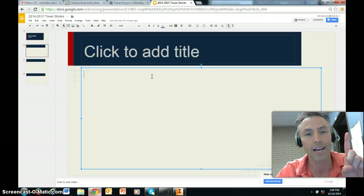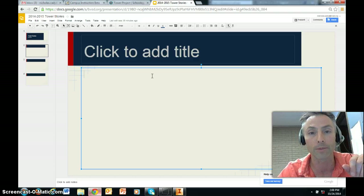Here's a warning — make sure you are responsible about this: do not mess with other people's slides. I know you're 14 and 15 years old and it's very tempting to go onto somebody else's document and change things.